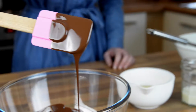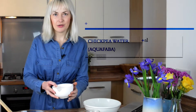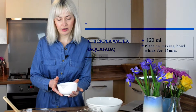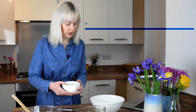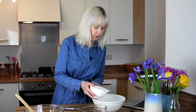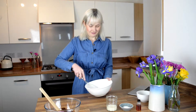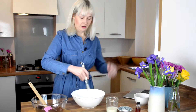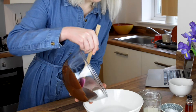We'll just let the chocolate melt while we're preparing the chickpea water. This is the magic ingredient — the chickpea water, also known as aquafaba. We need about 120 ml; you'll get that from an average sized can. I'll just pour this into the bowl, and now we'll whisk up the chickpea water, which if you're using an ordinary whisk like I am, will take about 15 minutes.